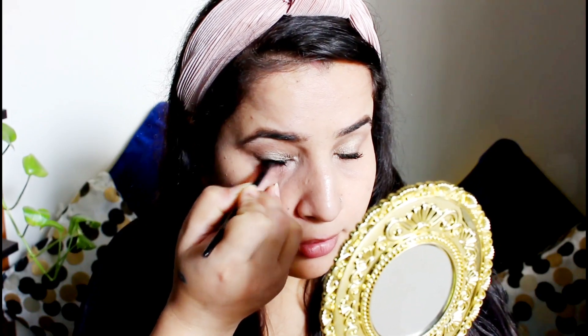I've been using this liner since ages — ever since the Carousel launched, I've been using it. I'm applying it on the upper waterline and it's perfect.